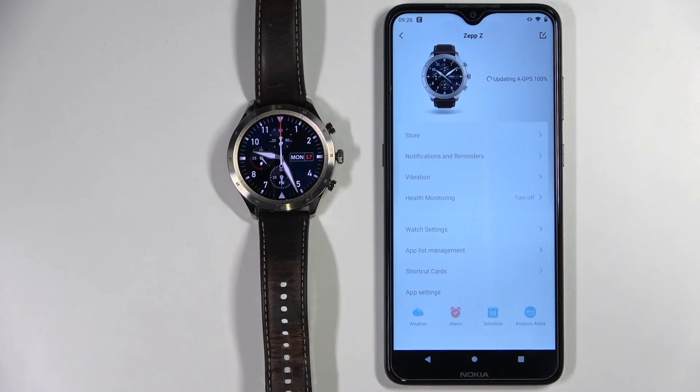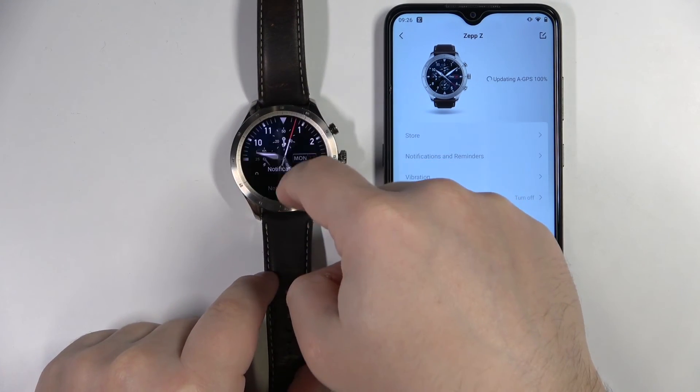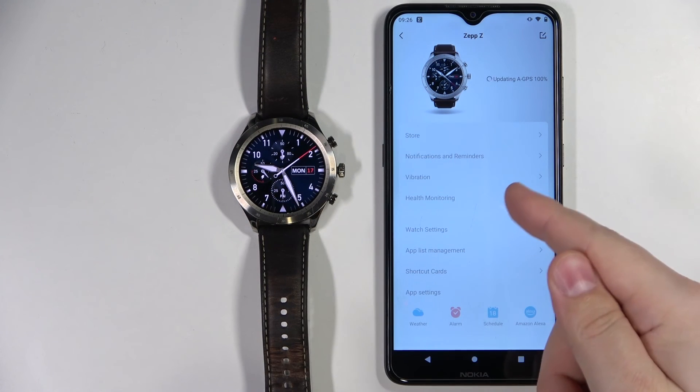Once you see the "Get Started" button, tap on it to finish the setup. After the setup you should see the device page for your ZebZ watch, and your watch is ready to use. That's how you pair this watch with your Android phone.